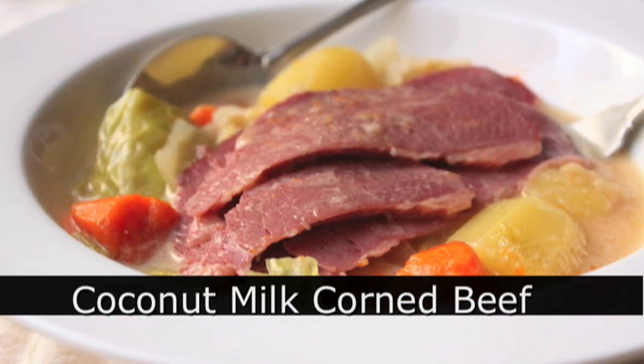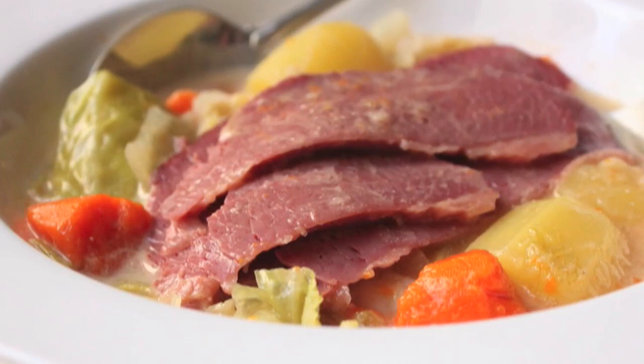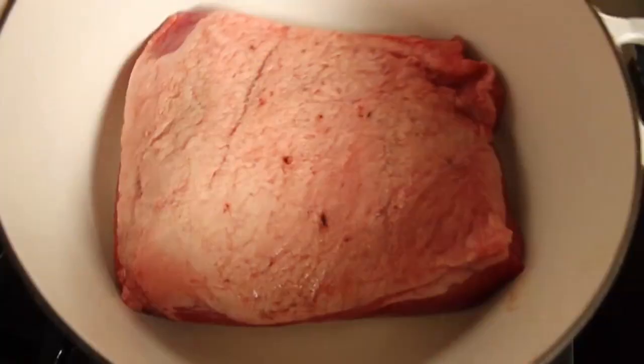Hello, this is Chef John from Foodwishes.com with coconut milk, corned beef, and cabbage. Once in a while I get these ideas. Some people call them wacky. And this is one of them. I thought, what would happen if we did a regular corned beef and cabbage, but instead of the traditional braising liquid, we would use a Thai-style coconut milk, red curry combination.